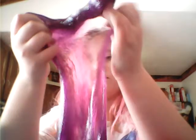I really like this slime and it's really, like, stretchy. Yeah, that's that slime.